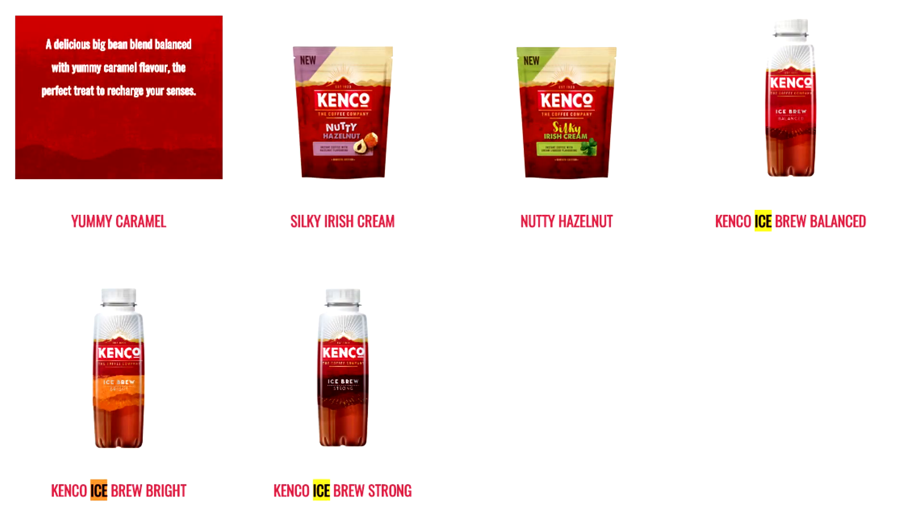Hello everyone, welcome to Food Review UK. My name is MJ and today we are reviewing the Kenco Ice Brew. This is the balanced variety. There are two others — I believe Light was one of them and I'm not sure on the other.